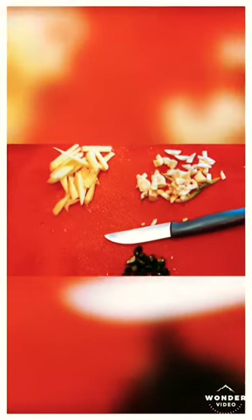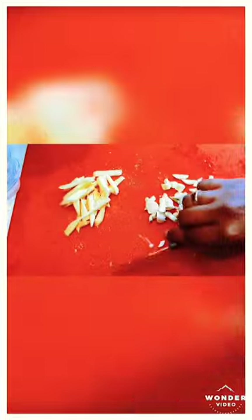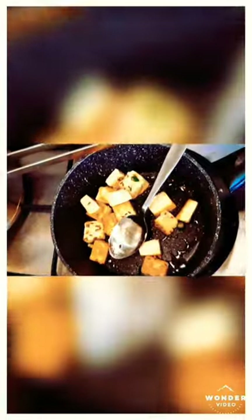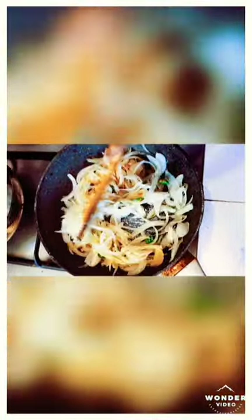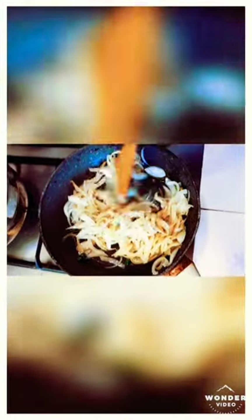I've chopped some garlic and I have some ginger sticks here, sliced into thin pieces — we normally add these at the end of the dish. Some remaining green chili also goes with the paneer, which adds more flavor. You can see the onion is getting cooked and is already semi-brown. I've increased the heat so they cook faster. Now I'm going to add a set of spices.